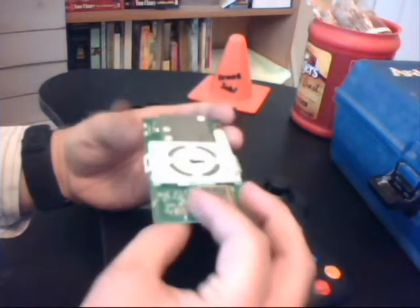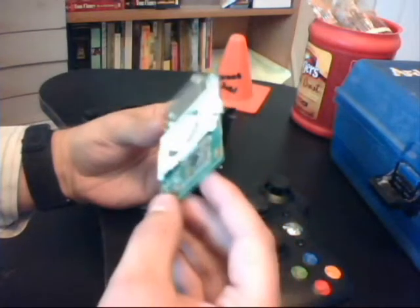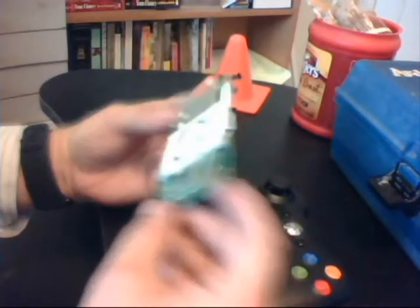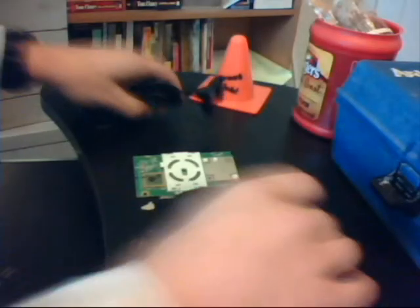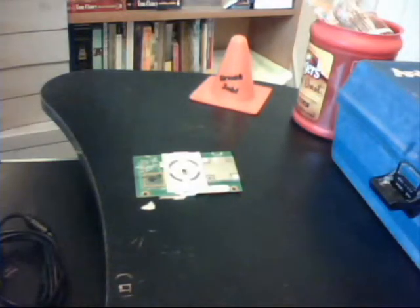You can order these online for fairly cheap. I got this one on eBay for $3. So without further ado, let's take a look at the materials.